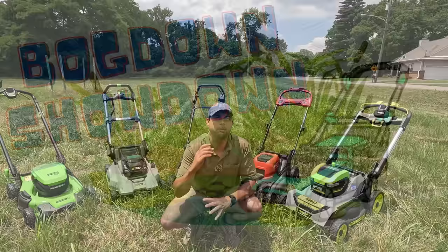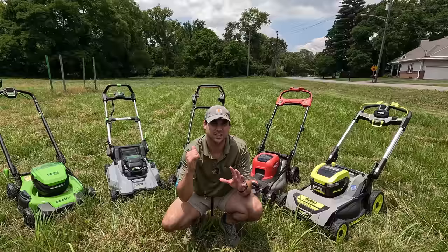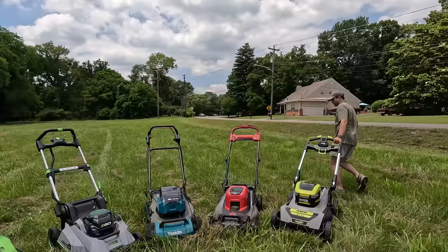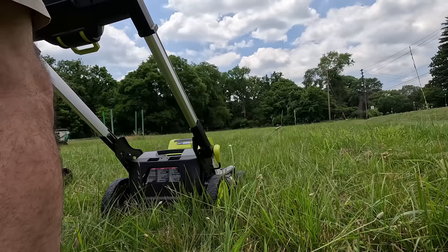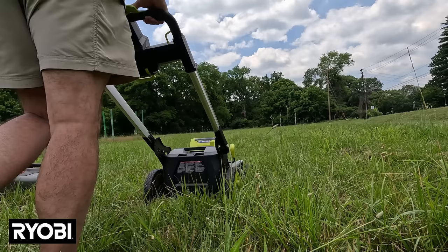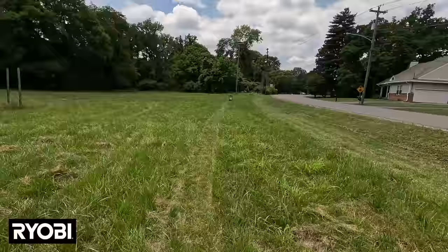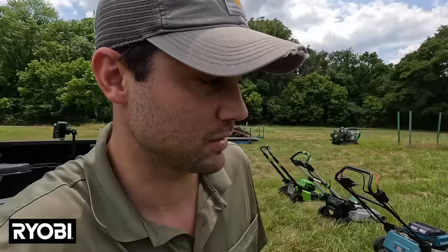The third challenge is the Bogged Down Showdown. A field near the house is full of overgrown grass — a good stress test. I'll lower each mower's height to about two inches to really differentiate between them. The Ryobi actually did really well — about 45 yards — which was impressive given its performance in other challenges.